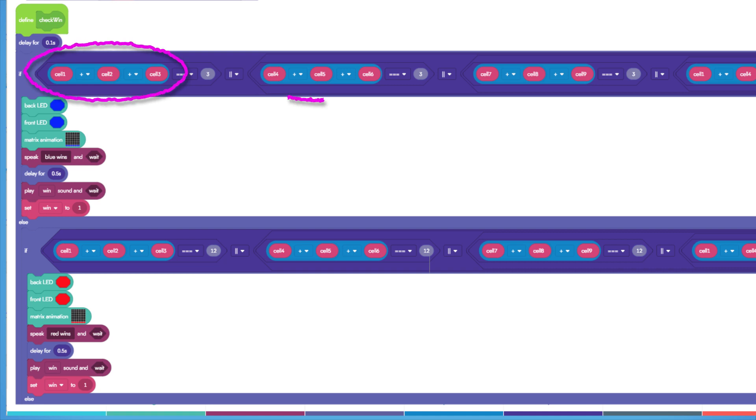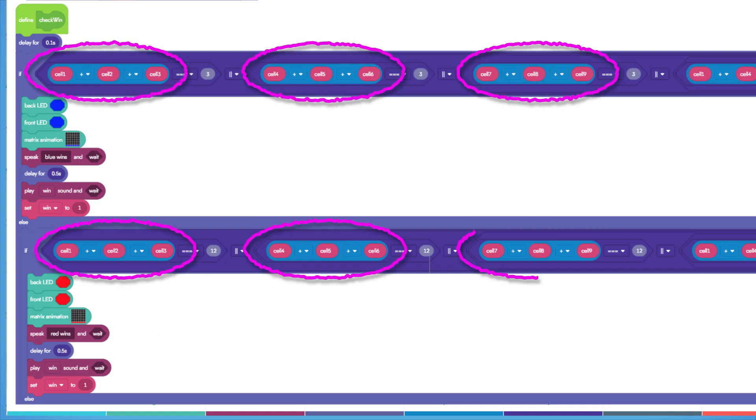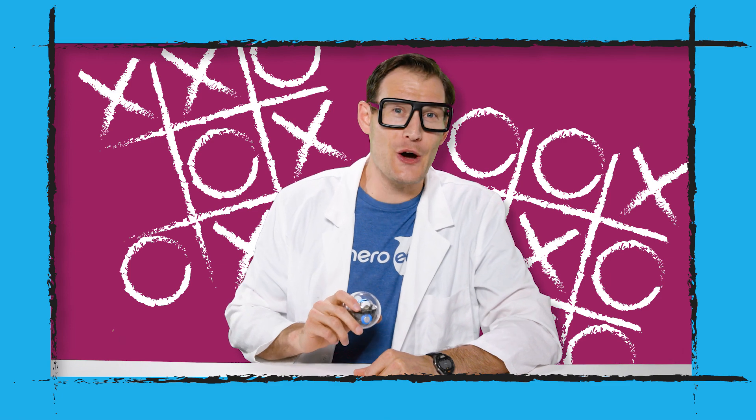Take a look at some of the complex math in these functions, where we use the matrix set pixel, set line, and set fill commands in some really cool ways to draw out the game. Tic-tac-toe, three in a row! Have fun! You can find that program and more like it in the Sphero EDU app.